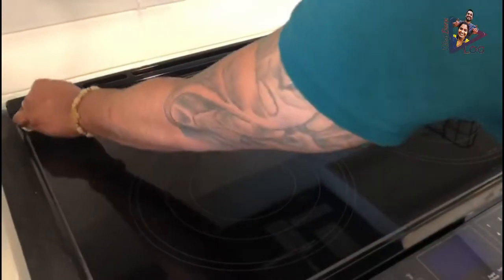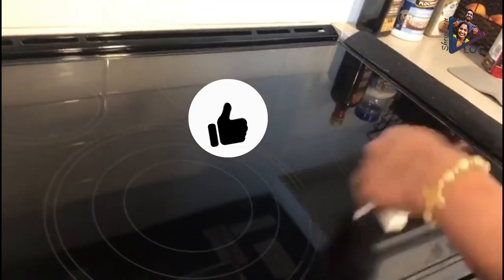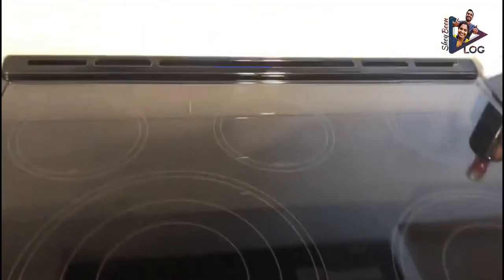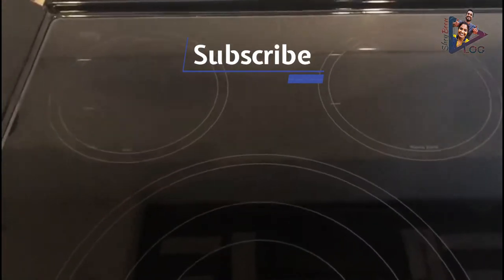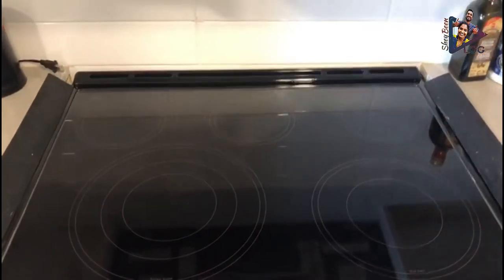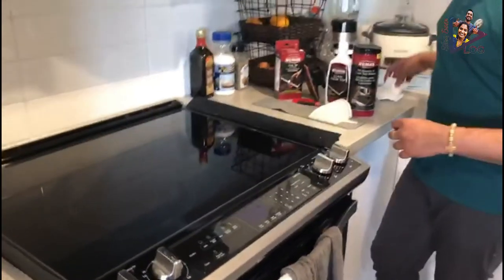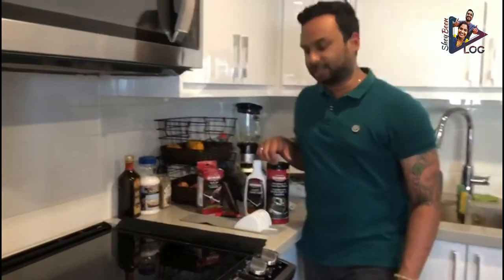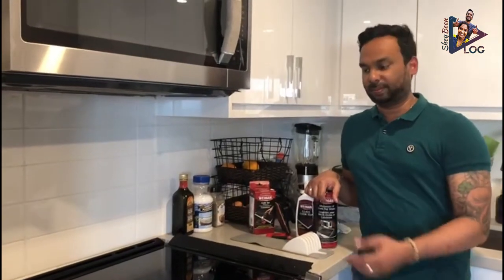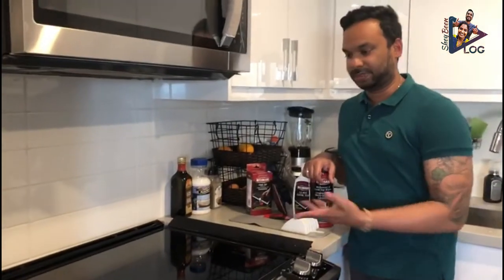Now we have cleaned — removed the excess oil, scraped the stuck debris, and wiped it off. This is how the glass cooktop looks. That's the process that we take to clean our glass cooktop, as you can see from the before and after results.